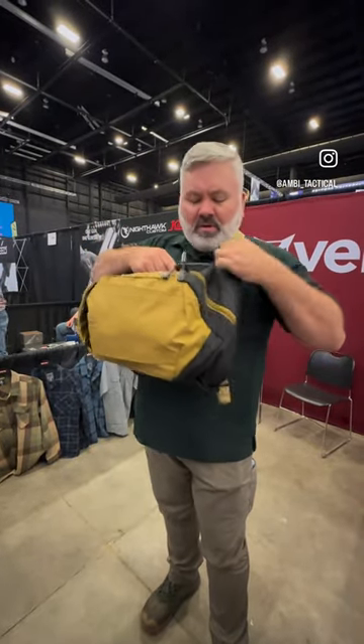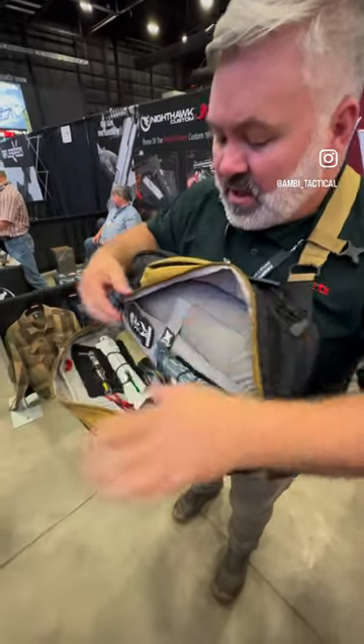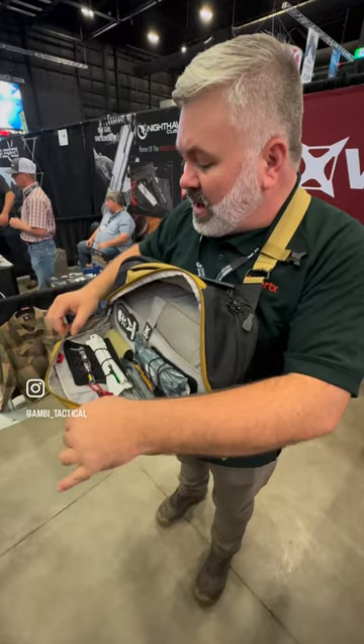Moving forward, you can still use it as a regular sling pack. You've got a laptop case, and you can see the capacity — I've thrown a bunch of stuff in here so you can really see what it has in it.